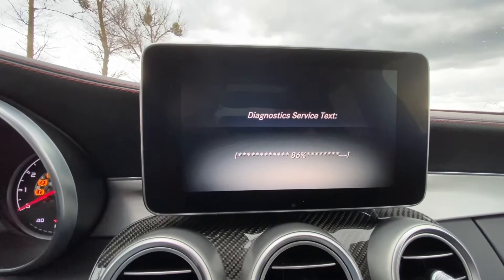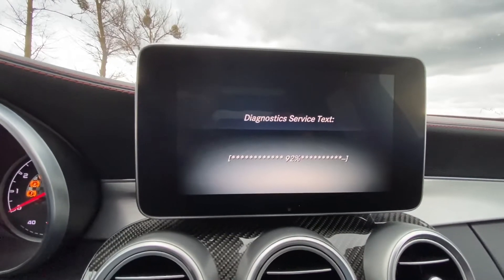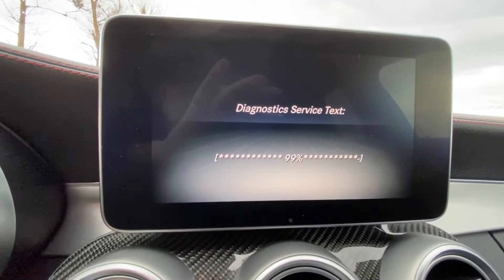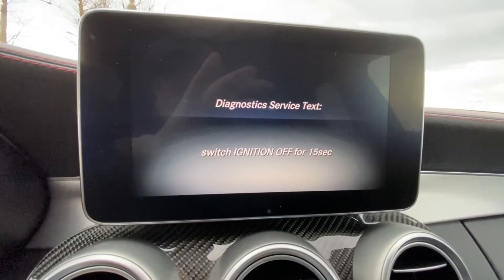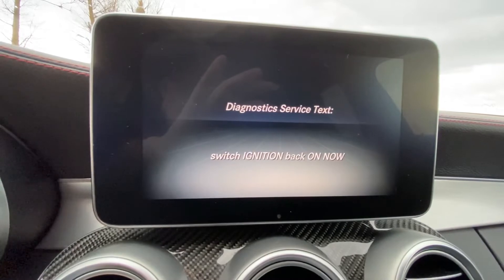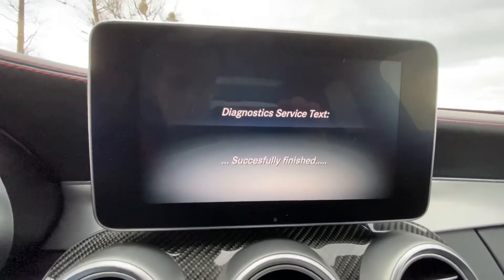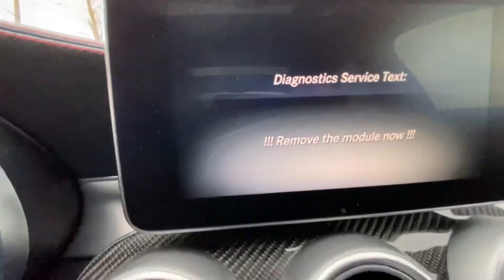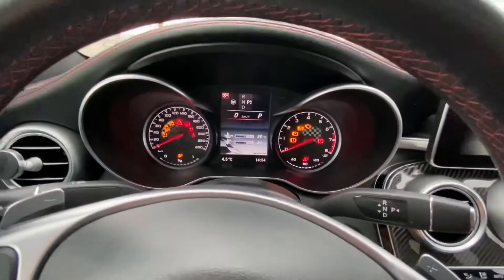Near the end. At the end, it will ask to switch ignition off — and then switch ignition back on. You have to watch the command screen for messages. Now it's asking to switch ignition off, so I'm turning it off now. Continue observing the screen, because now it will ask to switch ignition back on. Now I'm switching it back on — ignition back on. Successfully finished. Remove the module — as soon as you see this message, remove the module from the OBD diagnostics. Now it's time to start the motor.